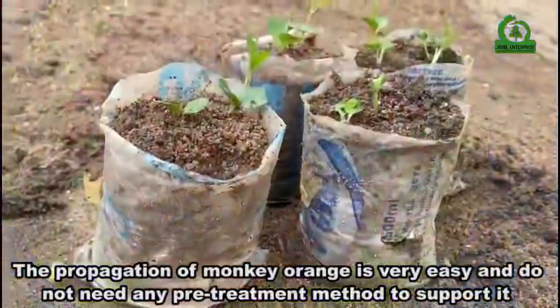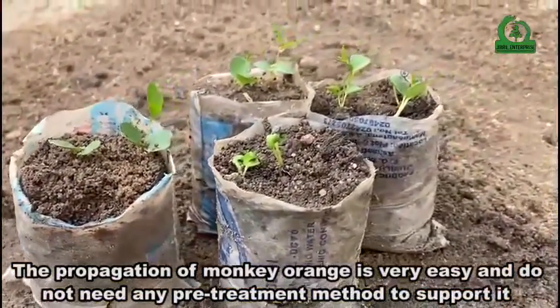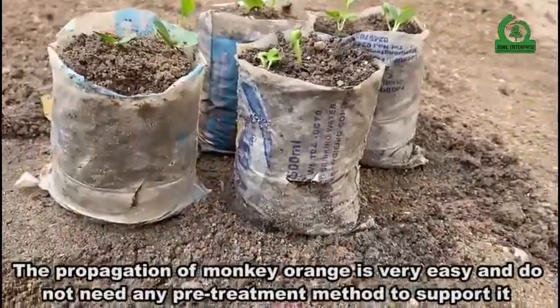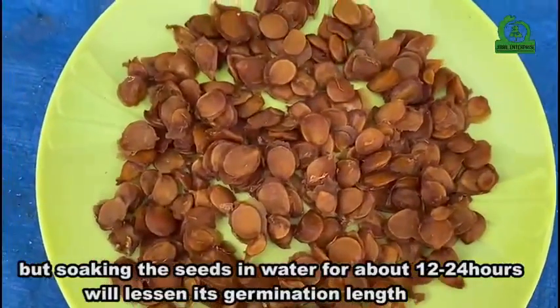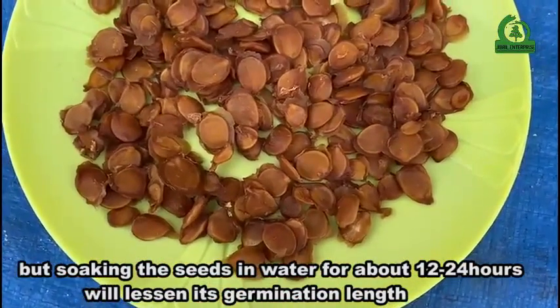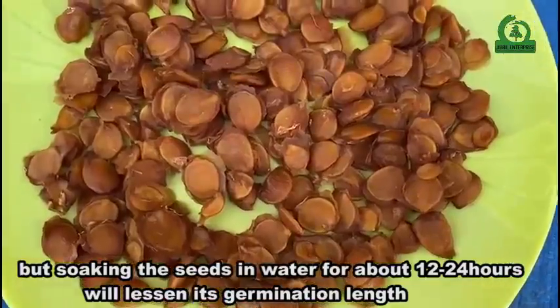The propagation of monkey orange is very easy and does not need any pre-treatment method. However, soaking the seeds in water for about 12 to 24 hours will shorten its germination period.